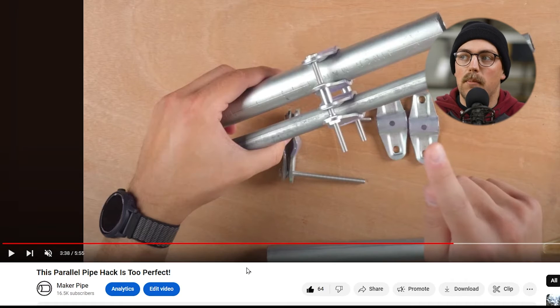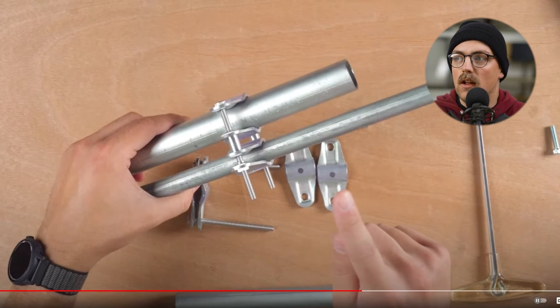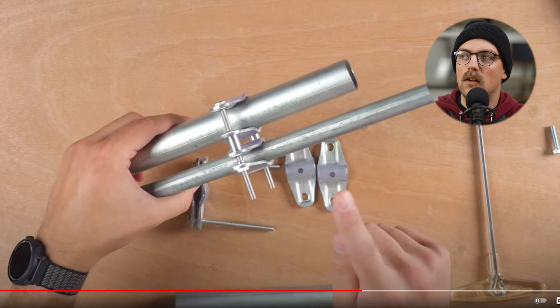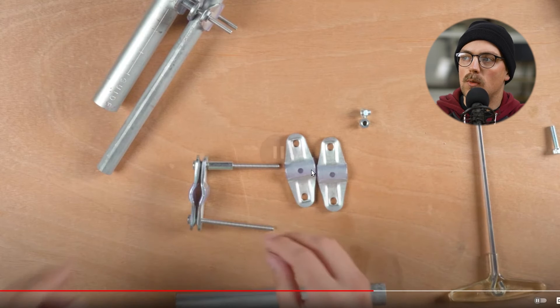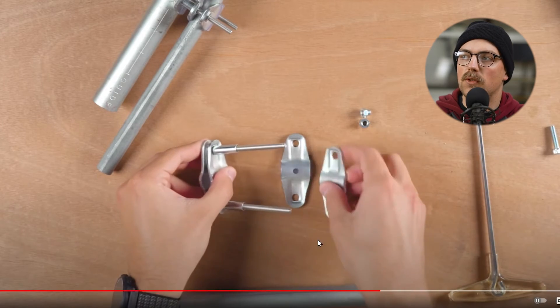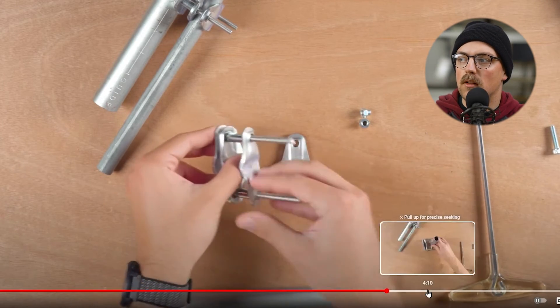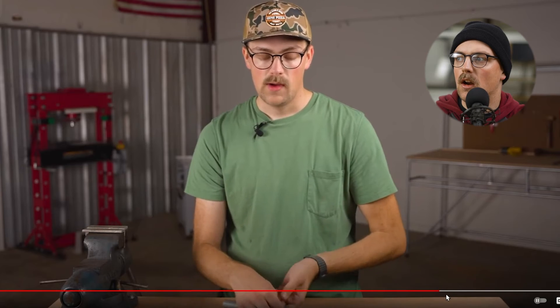Next up is a parallel pipe pack from the video 'This Parallel Pipe Pack Is Too Perfect.' I was kind of inspired by the ham radio community, who need to attach antennas for ham radio. Dave came up with the idea of using the middle piece of the adjustable 180 connector with really long bolts and metal spacers to create a parallel pipe clamp that works with different sizes of conduit — we've got three-quarter inch and half inch.